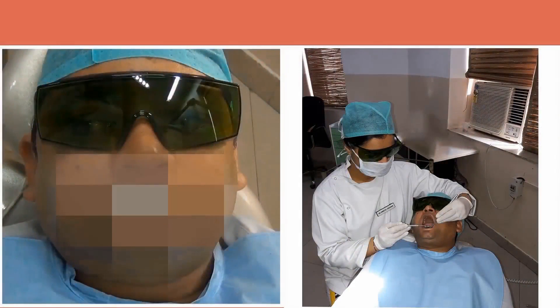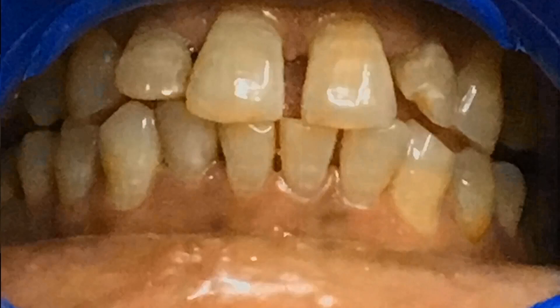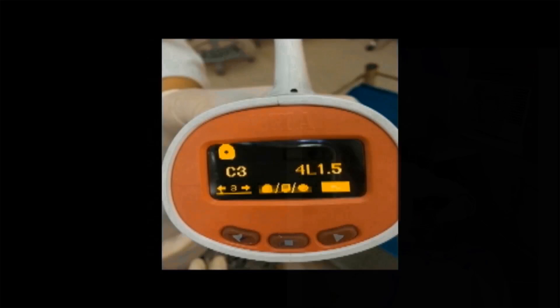Protective eyewear is a must for the patient, doctor and the assistant. Clean and polish the teeth 2 weeks prior to bleaching. Record the baseline pre-operative shade using a spectrophotometer.